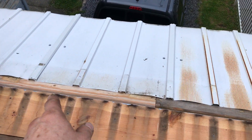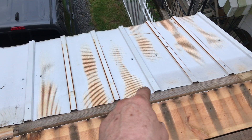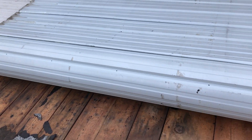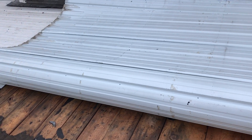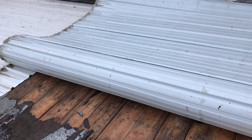I did mark my ridge cap here, so hopefully I can hit those same holes on both sides. I don't want any new holes in it. That rubberized caulking — man, it holds. I'm sure they did it because this is a low slope. I'll have to figure out what it is, but I'm guessing it's like a two pitch.